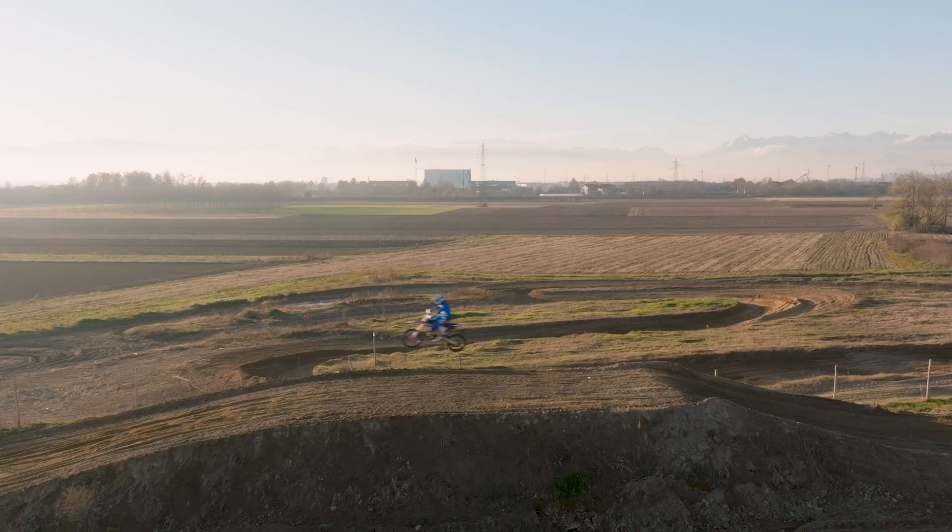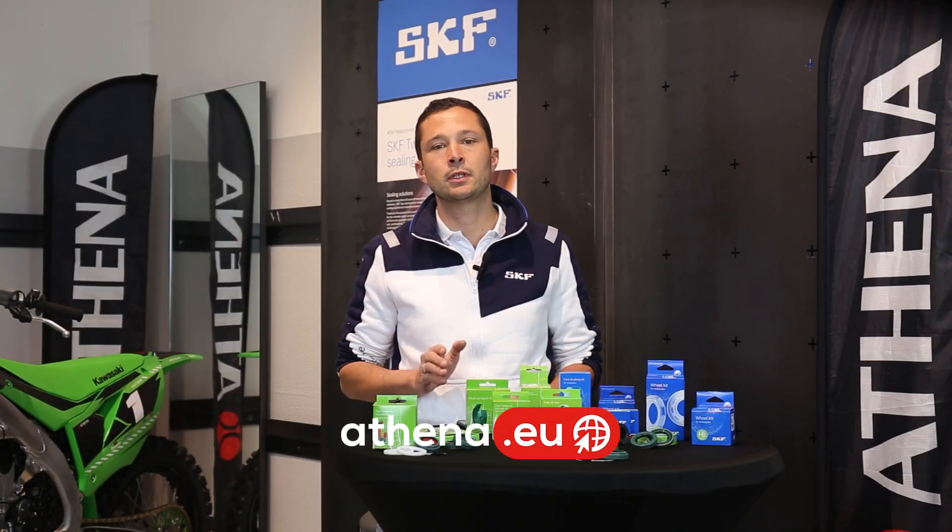Reliable performance, advanced engineering — the SKF range is a top choice for two-wheel enthusiasts. Discover all products at the Athena website.